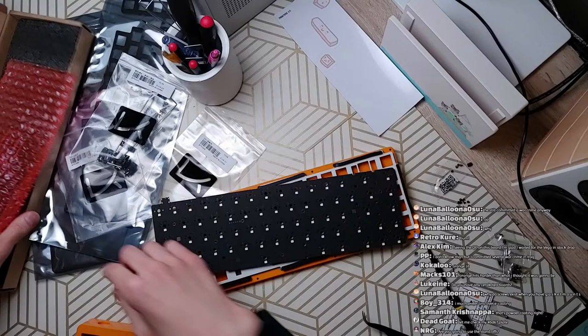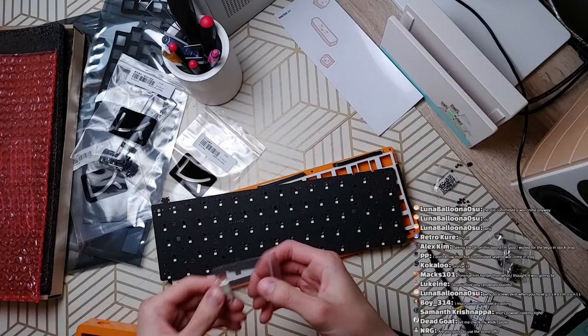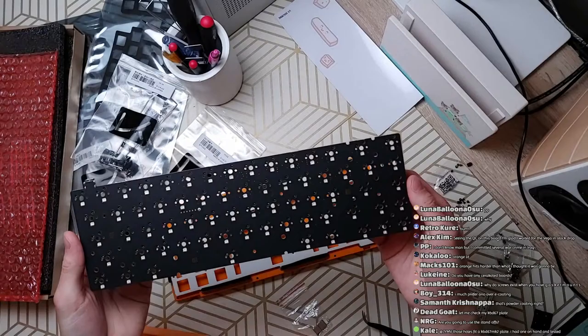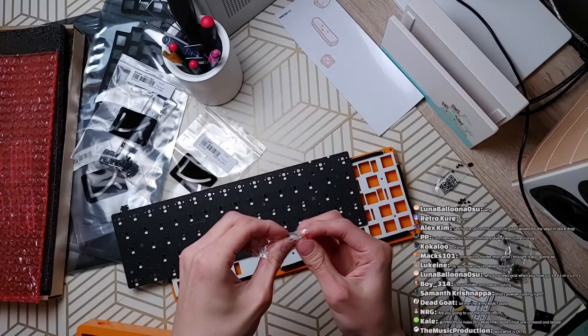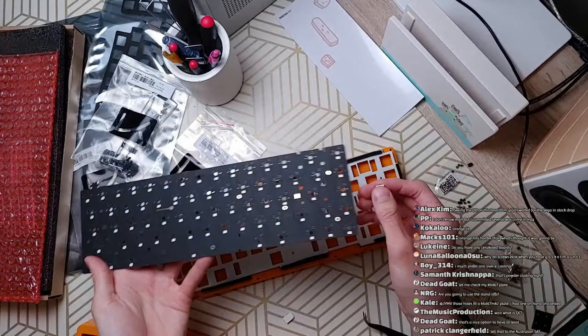Moving on to the PCB. I'm seeing something I like — these adhesive conductive foam stickers. I saw this on the TF-V2 as well. You stick them on the PCB itself. QC is quality control or quality check. Regarding standoffs — I will not use the standoffs. What they're referring to is these holes on the plate correspond to holes on the PCB, and you can affix these two together to make a solid assembly so you can swap switches without the PCB falling to the floor.